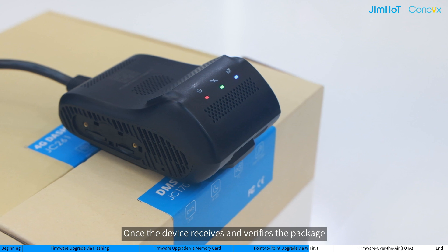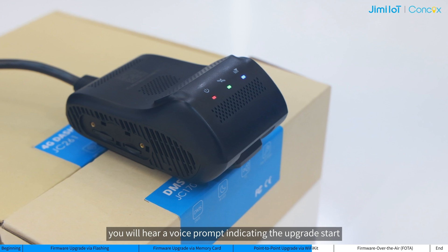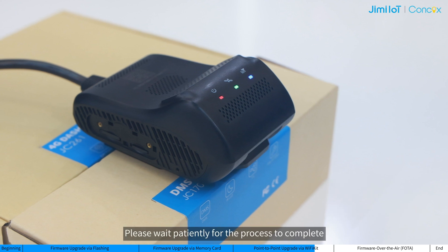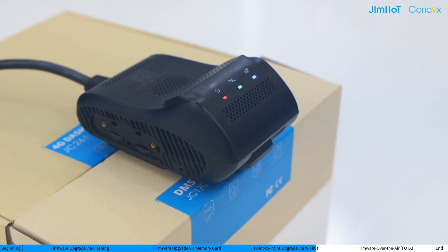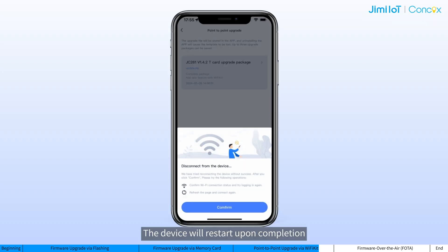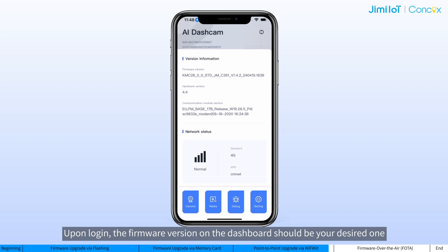Once the device receives and verifies the package, you will hear a prompt indicating the upgrade start: 'Upgrading firmware, please do not power off.' Please wait patiently for the process to complete and ensure the device remains powered during this process. The device will restart upon completion, and the connection with Wi-Fi Kit will be affected. If you would like to check or test the device on Wi-Fi Kit, please reconnect to the device hotspot and log in. Upon login, the firmware version on the dashboard should be the desired one.